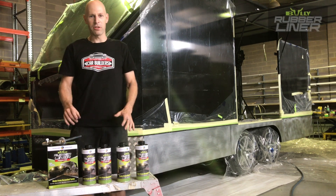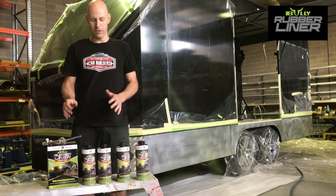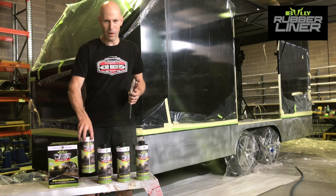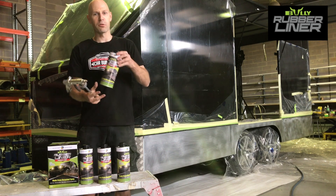What we've got here is the Bully Liner, which is a non-dangerous goods, water-based product, which makes it a lot easier to use. It actually uses recycled rubber tyres in it. The Bully comes in a 4 litre kit here, with four 1 litre tins, which are ready for your standard Stoneguard gun, just to screw straight on the top.